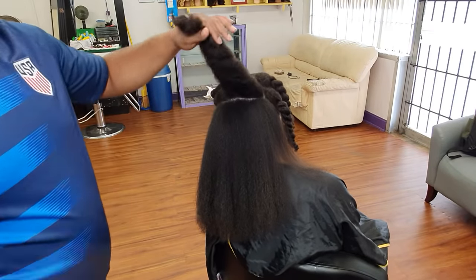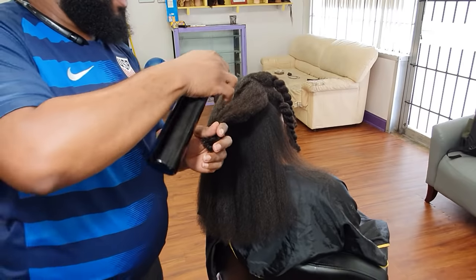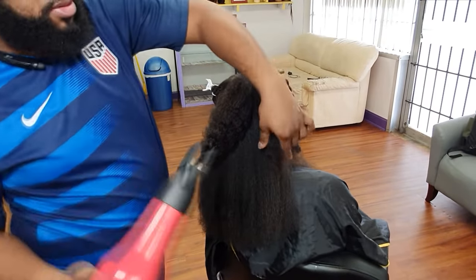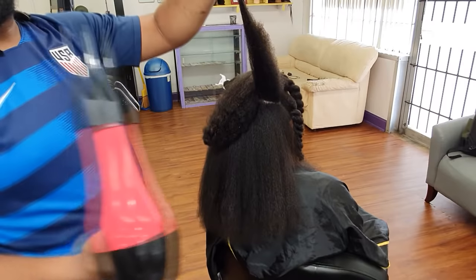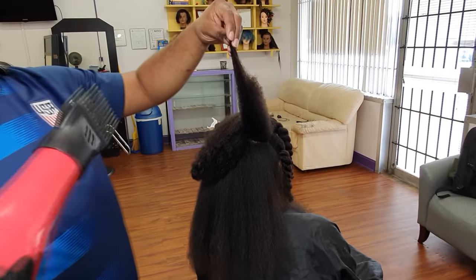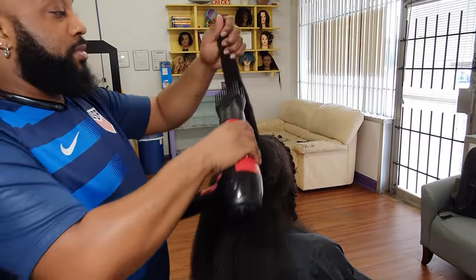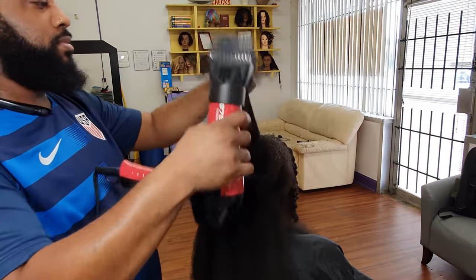So here we are at the top section now. This is where I decided to try out the comb attachment. I usually don't use it — the only reason I decided to today is because someone asked how to blow out hair at home and if I could do a video on that. So I got the comb attachment here and I'm utilizing the same method I did with the paddle brush — using the tension method to help loosen out the ends of the hair and give it a premature stretch so that the tool can glide through more easily.